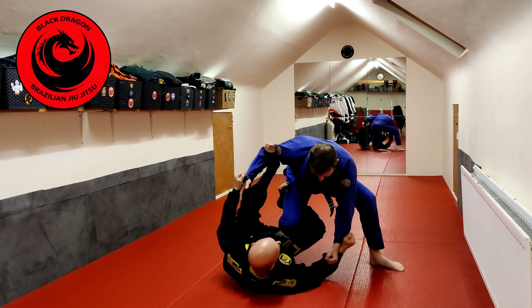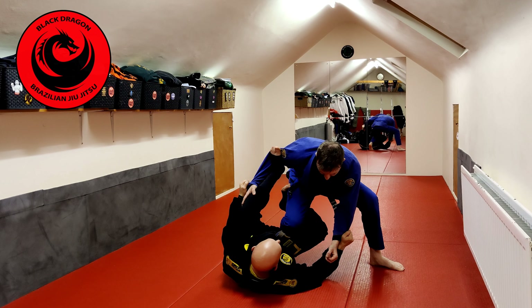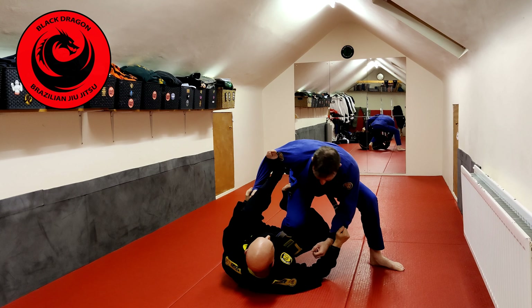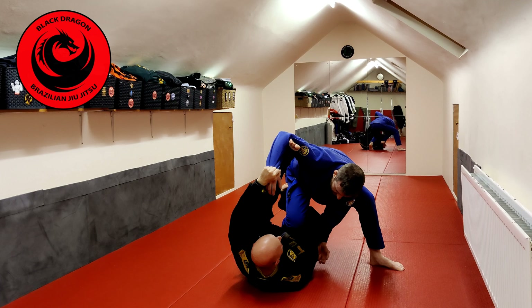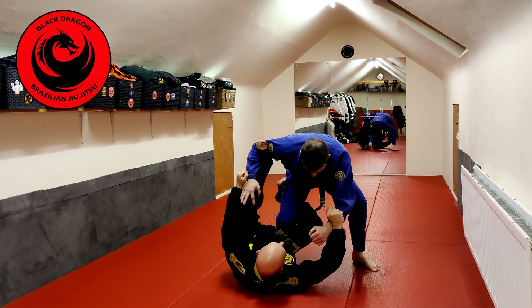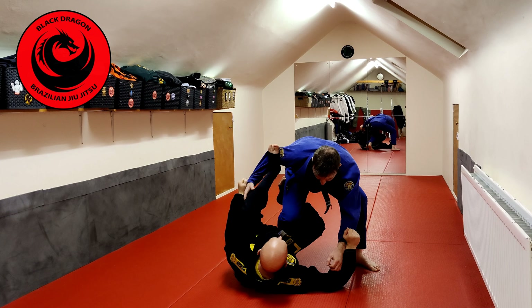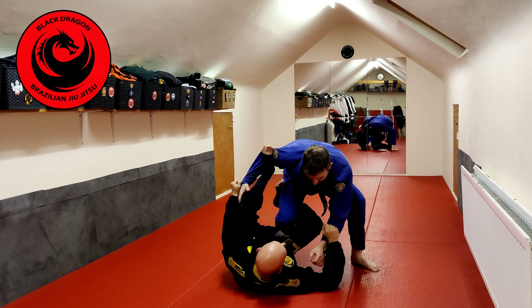Notice the way I still have control with two sleeves. So from here we have three pressures. I'm going to kick up with my left spider hook as if I'm steering a big steering wheel.